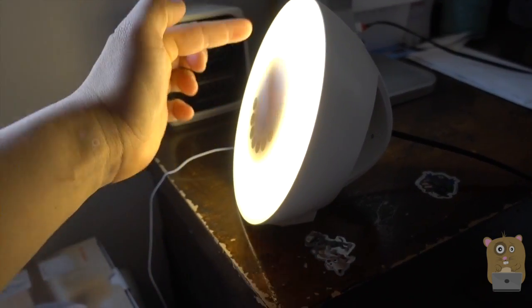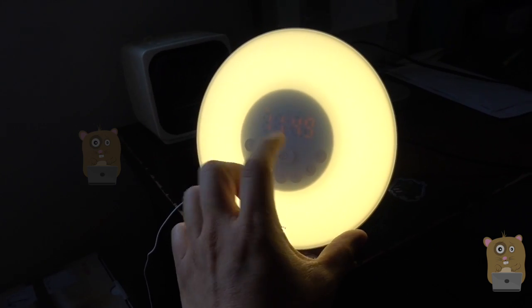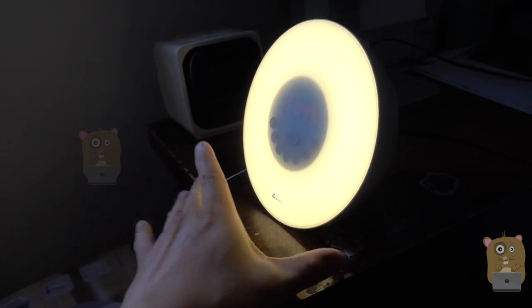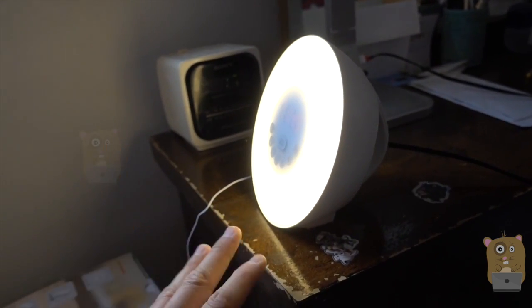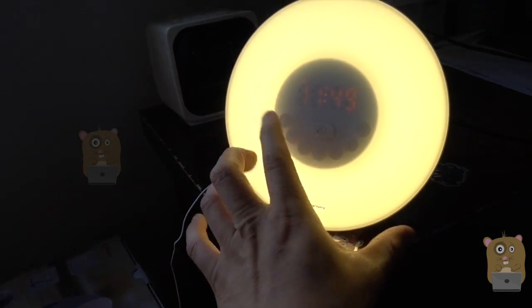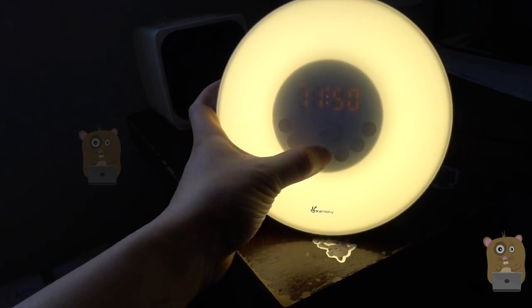Here's the item. Currently the LED over on the side here is illuminated because I set the alarm to 11:50. When it gets close to the alarm time, the LED over here will start getting brighter and brighter. There are also a couple of buttons. I'm going to hit snooze for a sec and turn off the light here too.